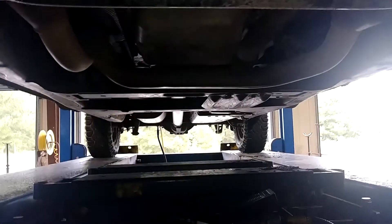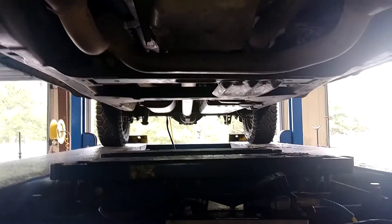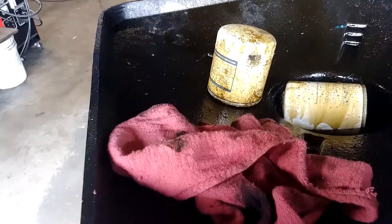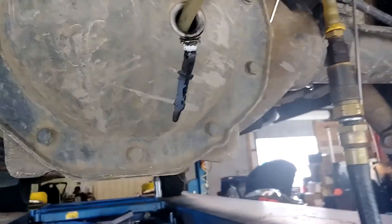Oil change is done, front diff is done. Moving to the rear diff now — we'll suck it out and fill it back up. The sucker machine is hooked up to an airline; you take out the 3/8 plug, put the tube in there, and it sucks all the old fluid out. Then spray a little brake cleaner in there as well.